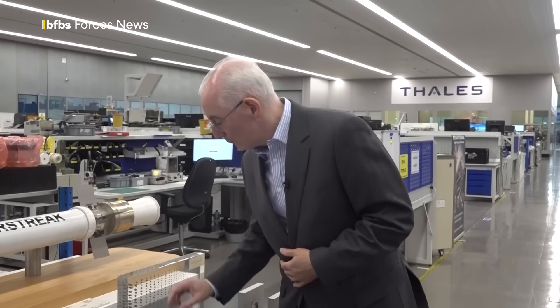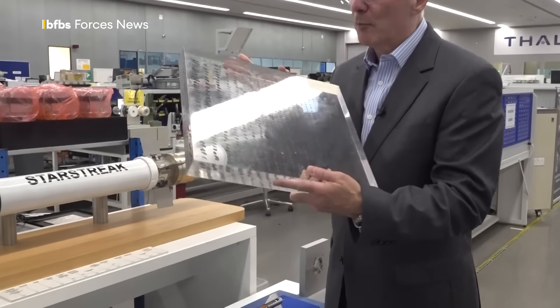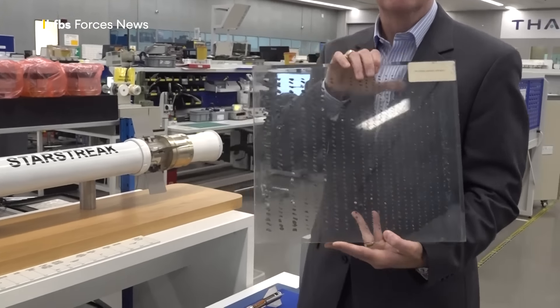This is launched from the shoulder, from a tripod, or from a vehicle system. Like LMM, we've got two rocket motors. We've got a rocket motor which boosts the missile out from the launch canister, out to a safe distance from the operator.